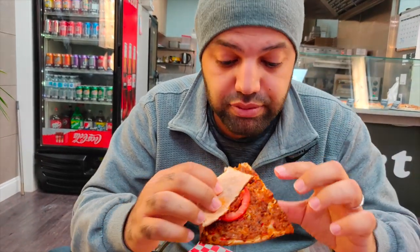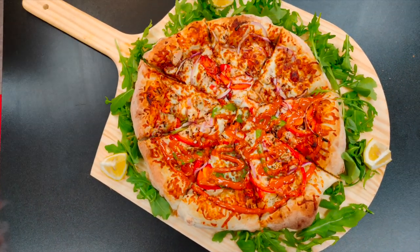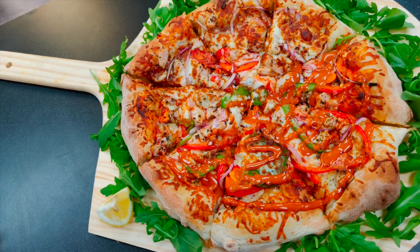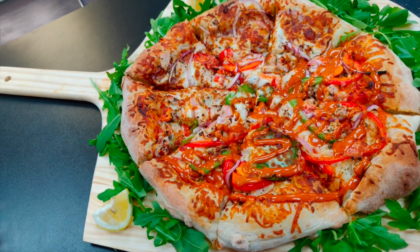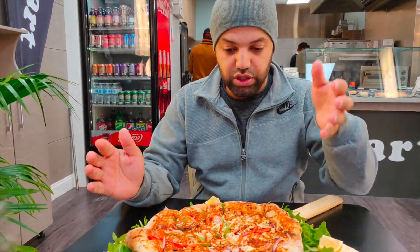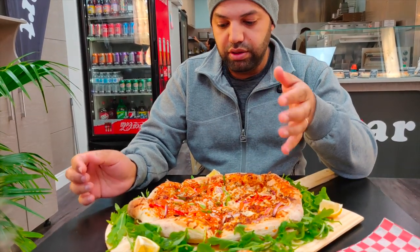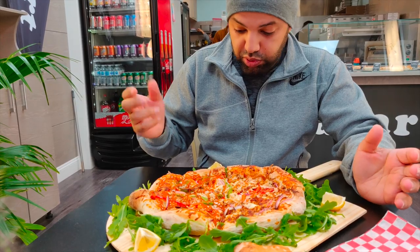I'm going to continue eating this — stay tuned, more food coming. It's a beautiful presentation. So we got two types of pizza here — buffalo on one side and barbecue on the other. It looks beautiful, it looks exactly like art.